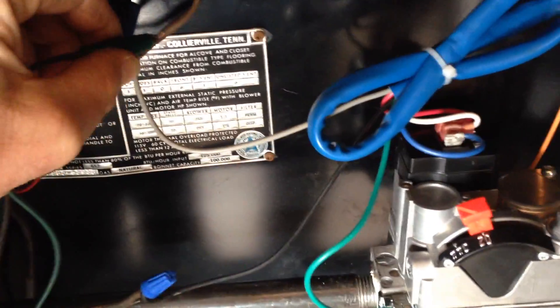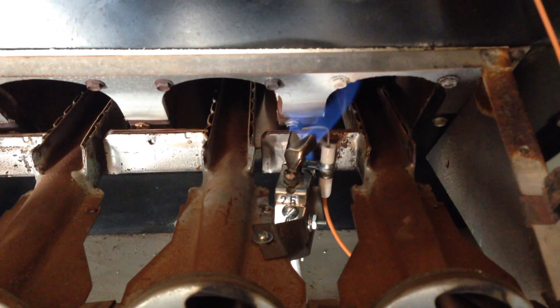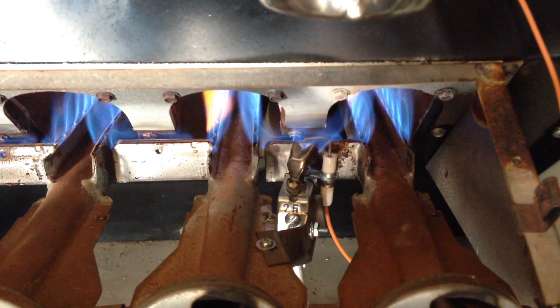I'm going to take my alligator clips and bypass. We had a quick spark, a quick ignition with the pilot, and within four or five seconds we should have the main burner.